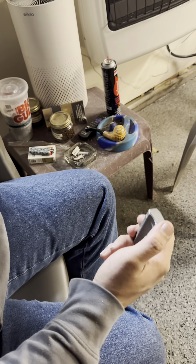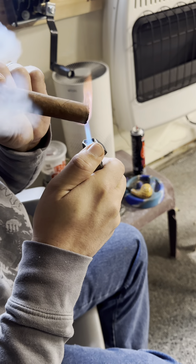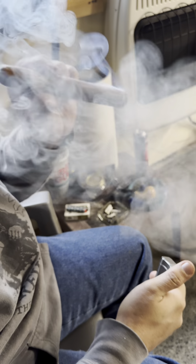We'll go ahead and light this cigar. Very nice — it has a dual flame, so that's really nice. Gives it that wider flame for the fat cigars.